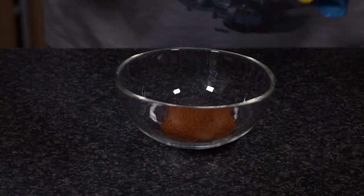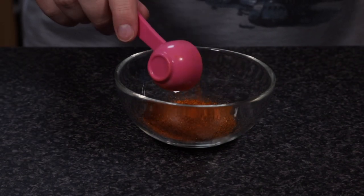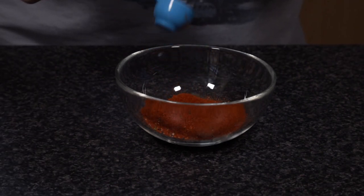For our spices, we'll need one tablespoon each of California chili, hot New Mexico chili, and a chili powder blend. One teaspoon of black pepper and cayenne, and two teaspoons of paprika.